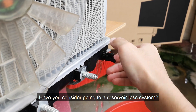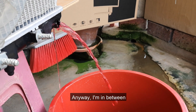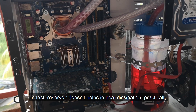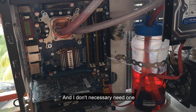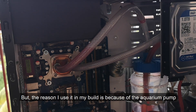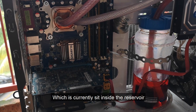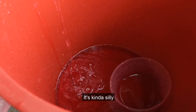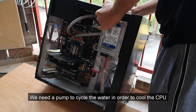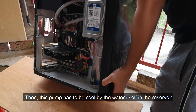Have you considered going reservoirless? Since some of you hate reservoirs — anyway, I'm in between. In fact, a reservoir doesn't really help in heat dissipation practically, and I don't necessarily need one. But the reason I use it in my build is because of the aquarium pump, which is currently sitting inside the reservoir. It's a bit silly — we need a pump to cycle the water to cool the CPU, but then the pump has to be cooled by the water in the reservoir.